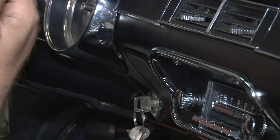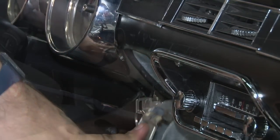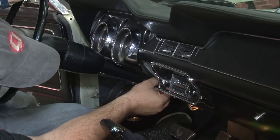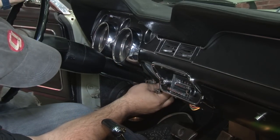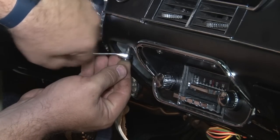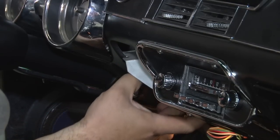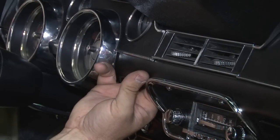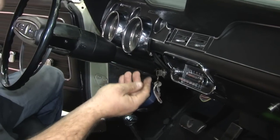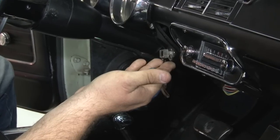With the five main screws out, there are two other things holding it in. First we're going to get the nut off on this side, then remove the ashtray to get to it. The nut up here is threaded onto plastic studs, which should only be hand tight. In our case, our car was put together years ago and has all the wrong hardware on the cluster, so we want to replace the hardware.